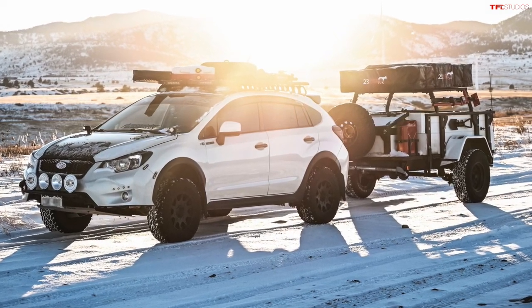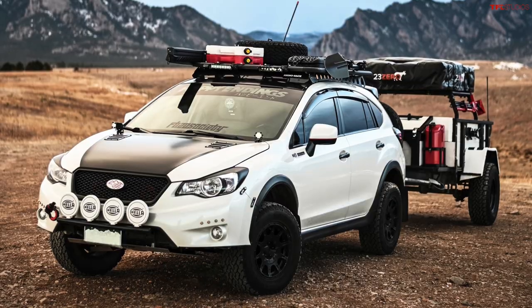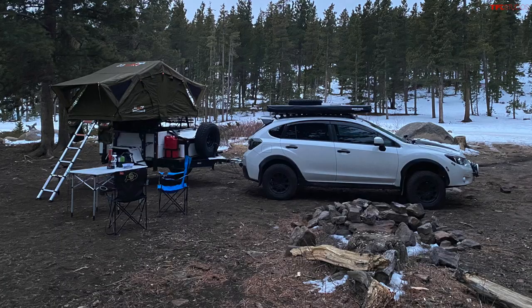The Crosstrek has a towing capacity of 1,500 pounds and the overland trailer weighs in around 1,200 pounds — it's a beefy five-by-eight-foot trailer. It does okay, but at elevation I don't love talking about going uphill. With four passengers, the trailer, and a bunch of gear, we topped out at 35 miles an hour on some hills up near Red Feather Lakes. It was sad, but it made it up and we had a great time at the campsite. It's just slow.